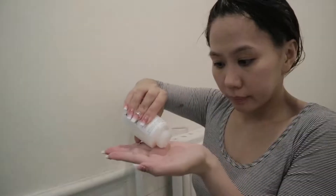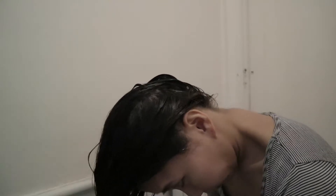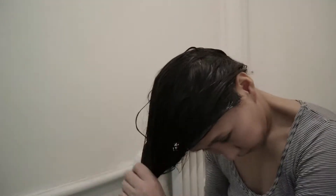After applying Olaplex Number One, I am now applying Olaplex Number Two as a mask. I am leaving it on for 10 minutes, and I'll also be doing this every time I am bleaching my hair.